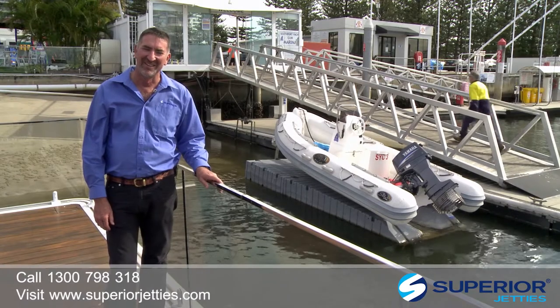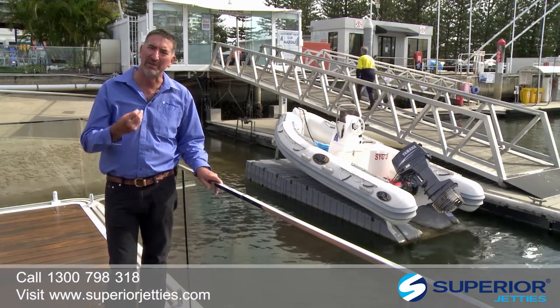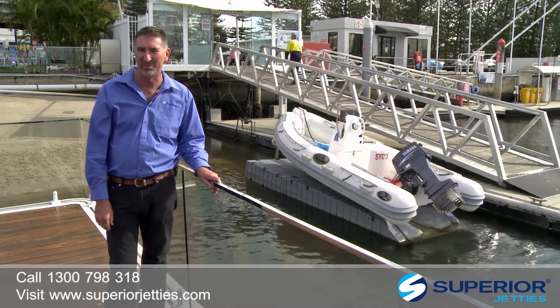G'day, I'm John Hogan. This week's blog, we're talking about a new product from the Superior Group.